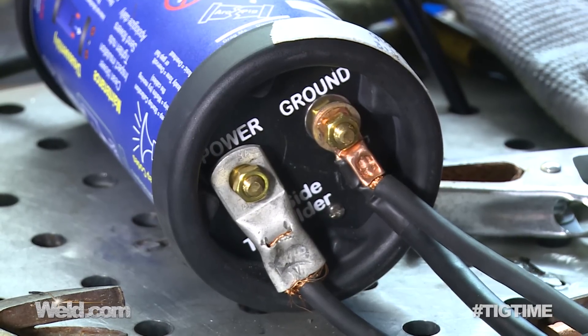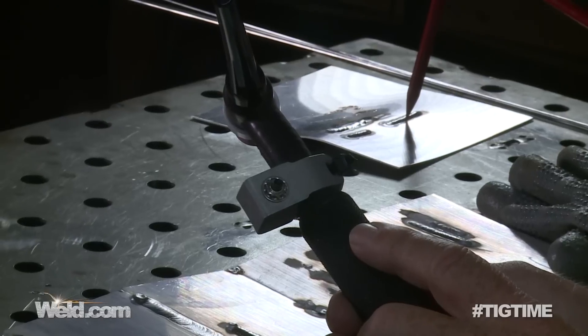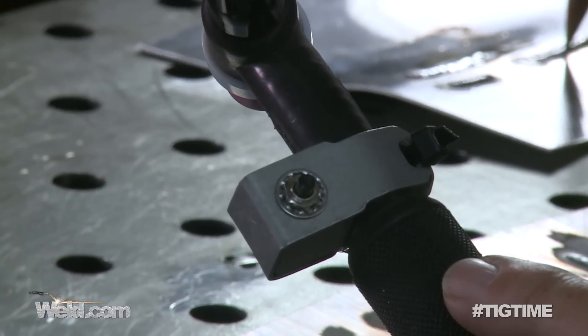Make sure you put a valve on your TIG torch so you can turn your gas on and off. And instead of scratch starting, they came up with a little button. The button has a continuous high frequency.